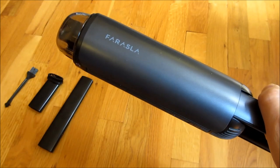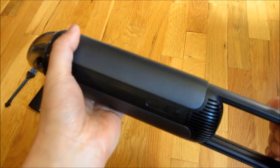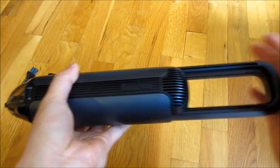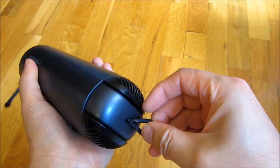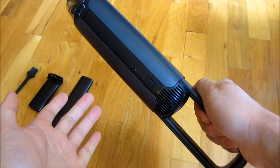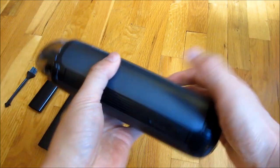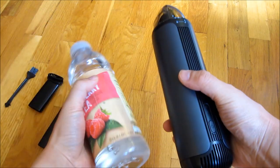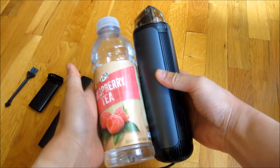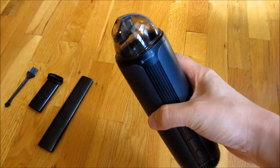What I have here is the most compact car vac you will ever find. This thing is smaller or just as small as a water bottle, and it is very well designed. Let me compare this to a water bottle — you can see it's basically the same size as a water bottle, and even smaller. So this is fairly neat.